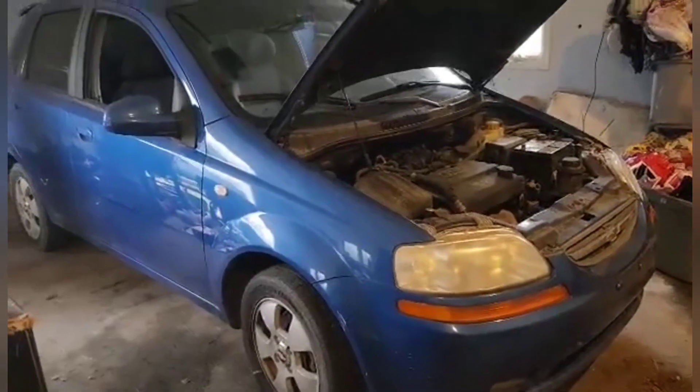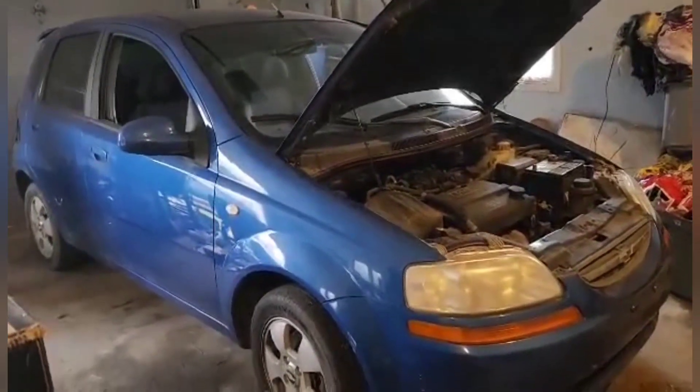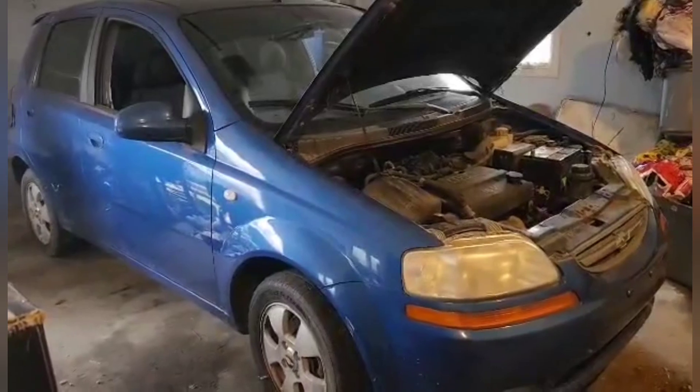Hi guys, welcome to Bulletproof Garage. We're gonna do a hopefully quick fix on this 2006 Chevy Aveo. Unfortunately these cars are known to have faulty ignition switches, so we are gonna try to swap it out.